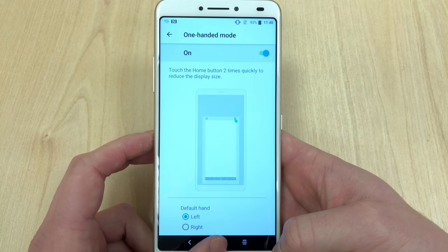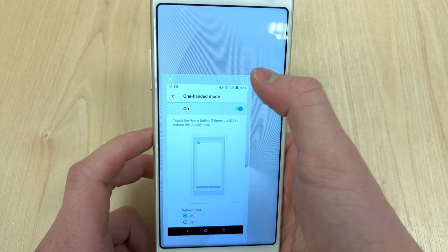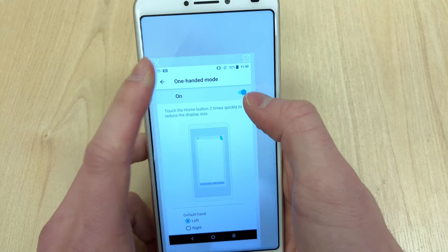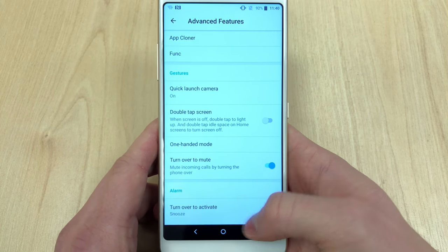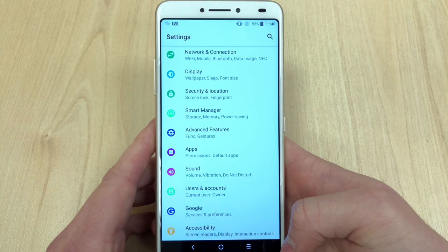You just have to touch the home button twice — similar to reachability on iOS — and if you'd like, you can even resize the window, which is a very nice addition. Again, considering the price, it's nice to have that option.